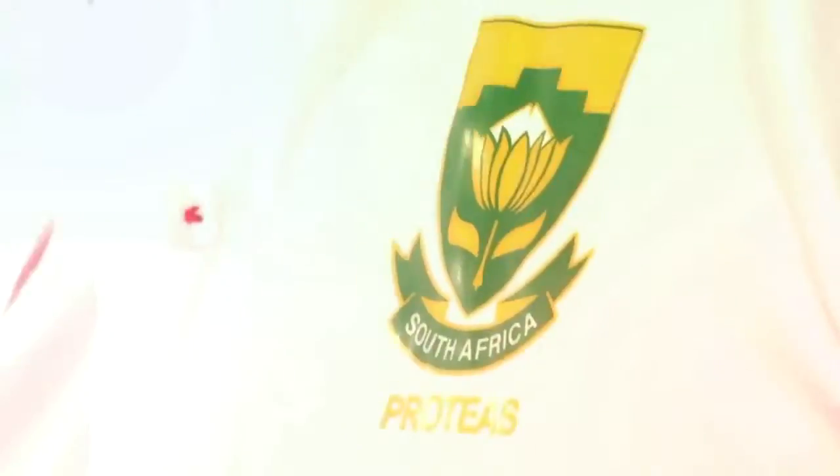The players fix their collars, practice their steely, determined look, and then it's time for lights, camera, action.